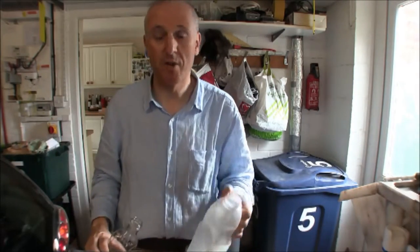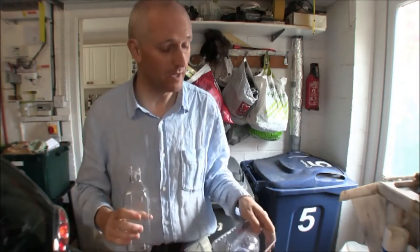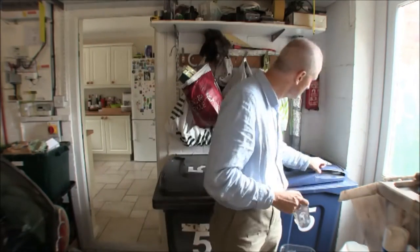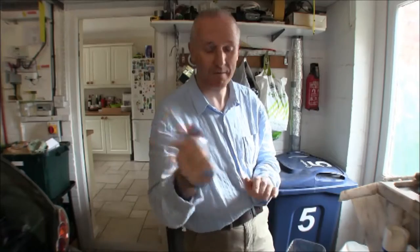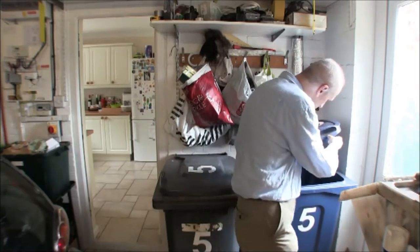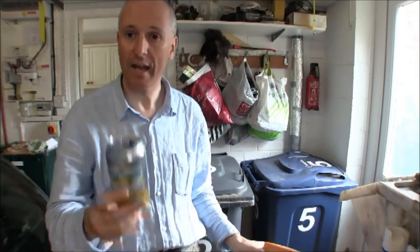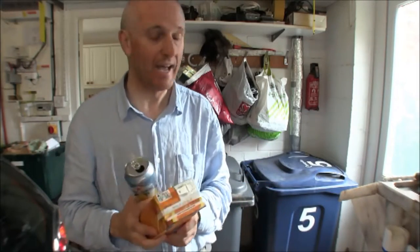I've just come out of the kitchen and gone into the garage where all our recycling boxes are. We're quite lucky that we have a large garage for this purpose. The big blue bin here with the big number five on it is our mixed recycling box — it's a large wheelie bin in our area. I'm going to crush that the best I can just to help. Here are two further items I can recycle: Tetra Packs and tin cans. They also go in the same mixed recycling box as all the plastic containers and the glass.